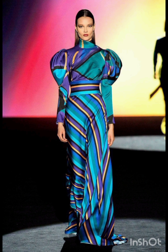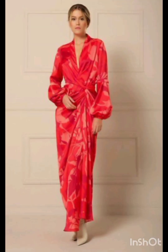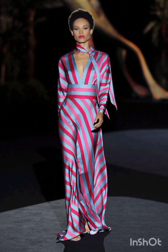Remember to consider the overall wedding theme and the preferences of the mother of the bride while selecting the dress. The goal is to strike a balance between western elements and the formality of the occasion.